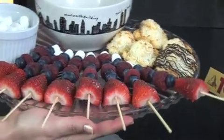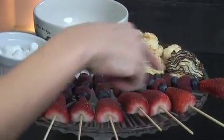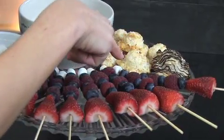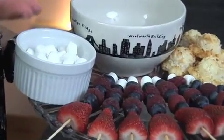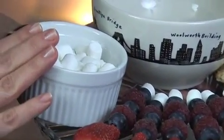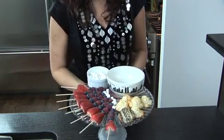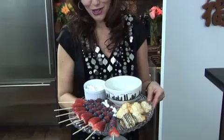So here we have this beautiful platter that I made — the skewers I made the night before. Rinse your berries, and what I have added is strawberry, blueberry, raspberries, and of course topped it with a marshmallow. Everyone loves marshmallows and chocolate, so we have extra marshmallows here, and I happen to be a big fan of macaroons — coconut macaroons, which are also delicious to dip into the chocolate. We are going to melt down our Toblerone, fill the bowl, and then dive into a delicious delight.